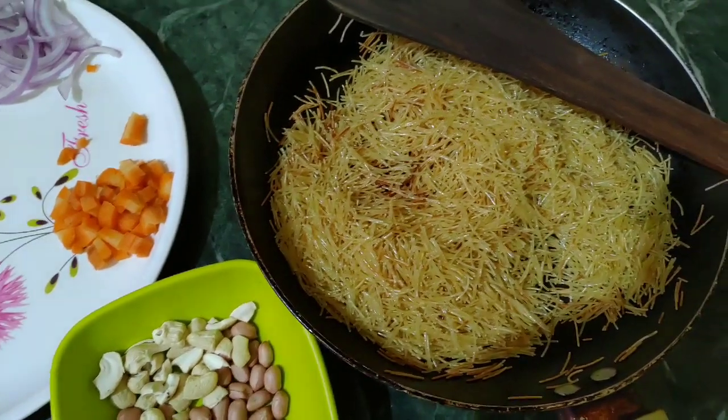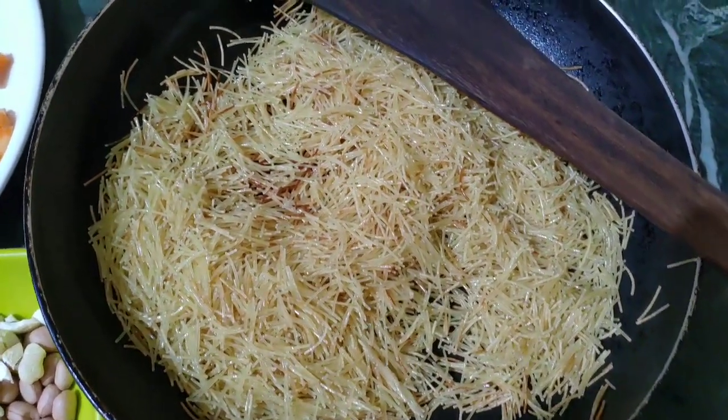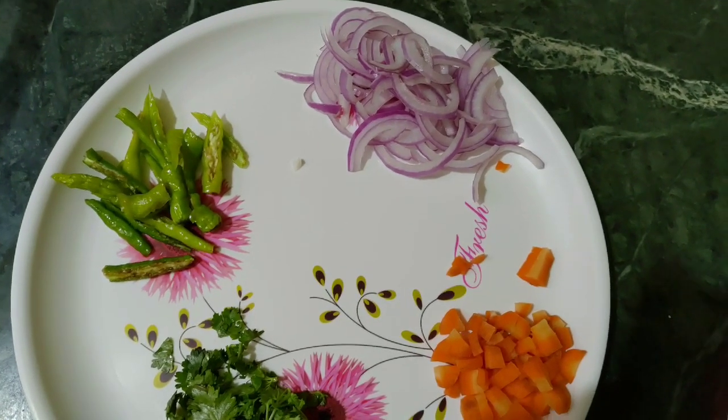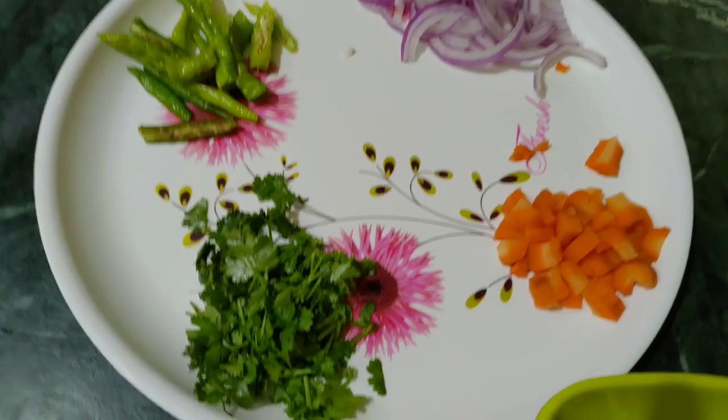When I'm preparing breakfast, I'm going to prepare a meal today. It's not normal with vegetables. I'm going to add some vegetables to your meal. I'm going to add some onions, carrots, kaju, and palli. I'm going to add some ingredients.